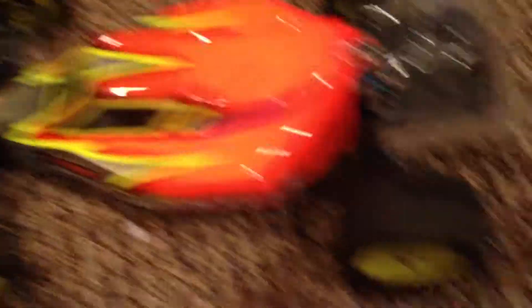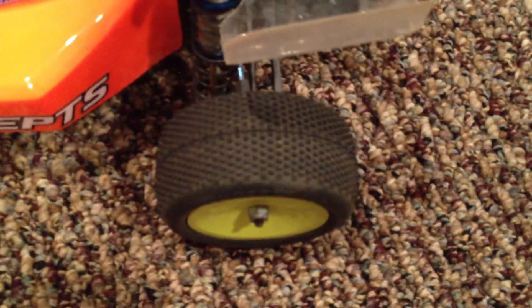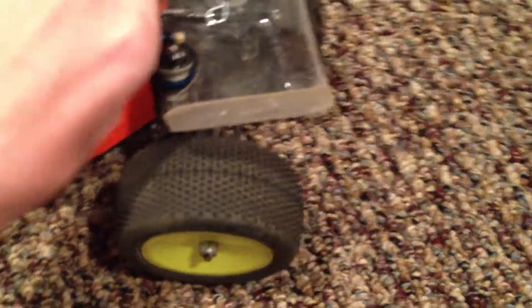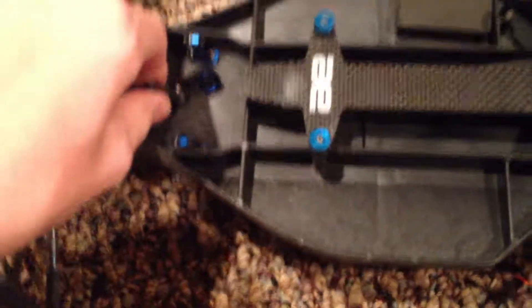It is a B4.2 — well, B4.1 meaning that it's upgraded to B4.2 specs, but it was originally a B4.1. It has the big bores, a nice body, and it has an MIP kit on it, which is nice.